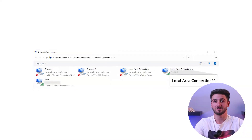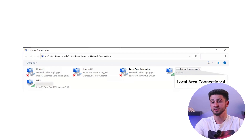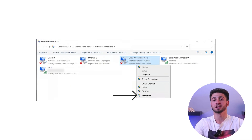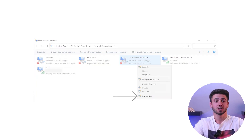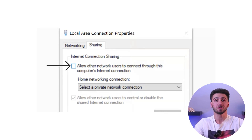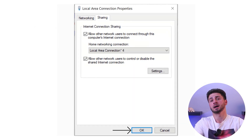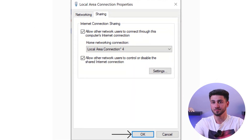Go to advanced network settings and find the mobile hotspot and Microsoft Wi-Fi Direct virtual adapter. Right-click on the ExpressVPN adapter, go to properties, and select the sharing tab. Allow other network users to connect through your computer's internet connection and choose the mobile hotspot from the drop-down menu.